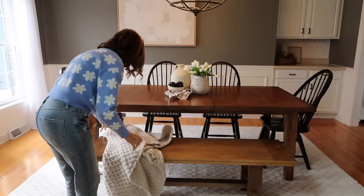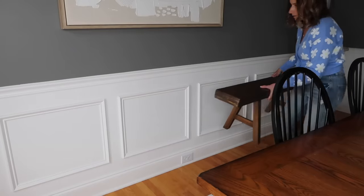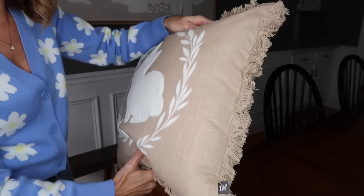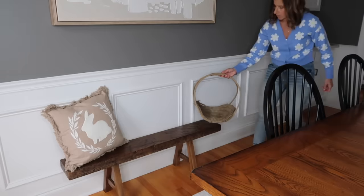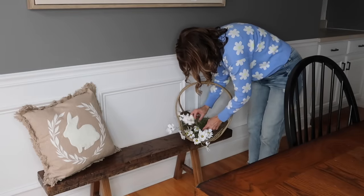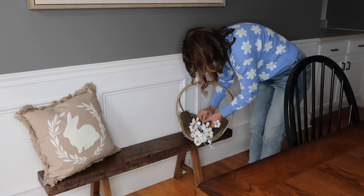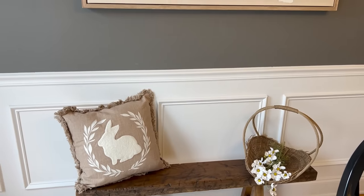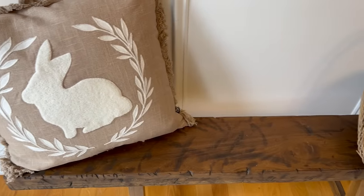Textiles can cozy up a space so much, so I'm adding this beautiful cream-colored knit throw to the bench just to warm up the space. This is a vintage-inspired bench that my husband and I made, and right now I put it under this beautiful abstract art. I added this pillow from Walmart — from the My Texas House line — so pretty, and on the other side it has a checkered plaid print, so I can just turn it around when Easter is over. I'm also adding my gathering basket here with some really simple florals in there.